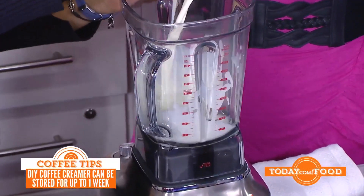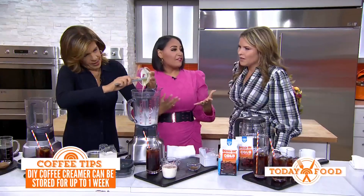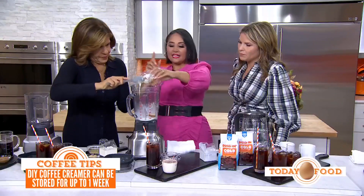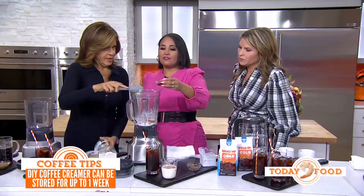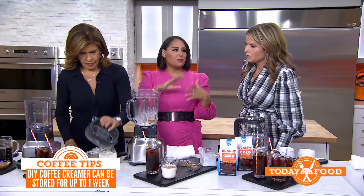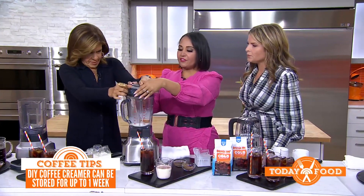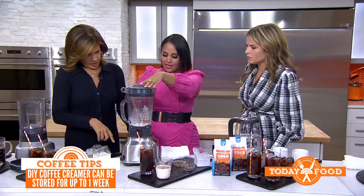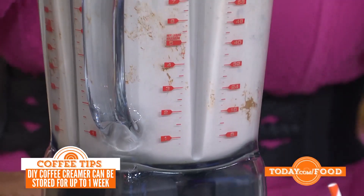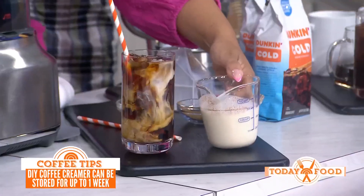Add a little bit of half and half — this is actually a better version because you don't have all the weird additives. So you put in the condensed milk, some half and half, and you can do heavy cream if you want it even richer. I'm doing vanilla and cinnamon, but you can go with cocoa, butter, peanut butter — whatever you want to make your own flavored creamer. Give it a little blitz until it's nice and smooth. This will keep for about a week in a jar in the fridge. Look at that gorgeous caramel color!